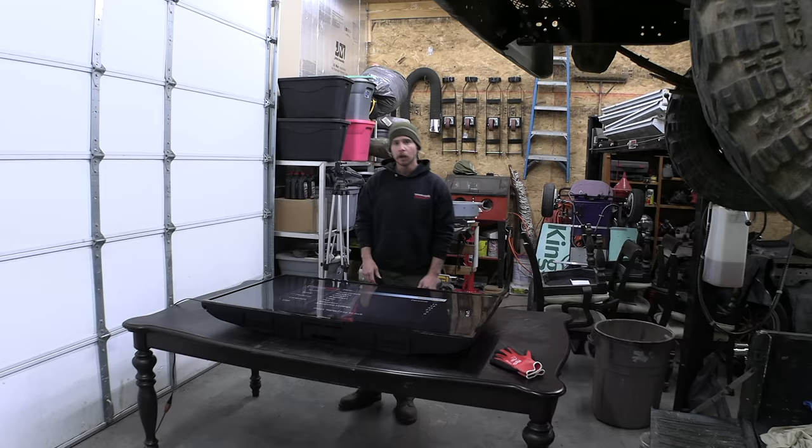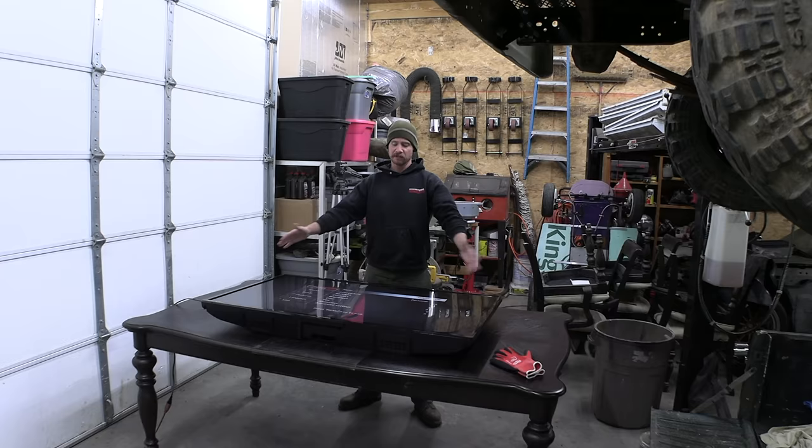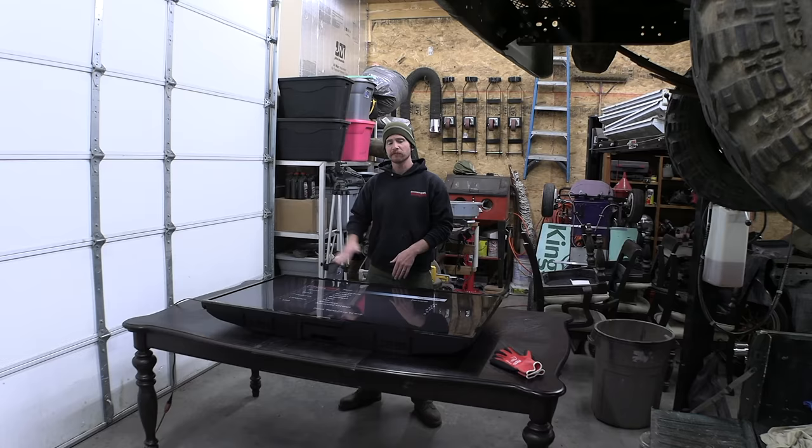The first thing we need are visual aids, so we're gonna take this 55-inch TV and place it down inside the table. We want it nice and smooth and flat, then we'll put a piece of glass over it to protect it and make sure the glass and the wood are perfectly flush with each other.